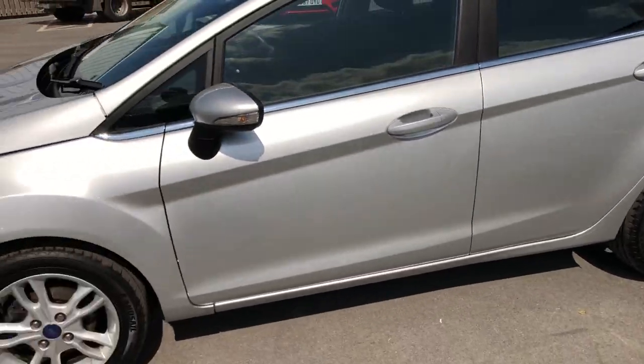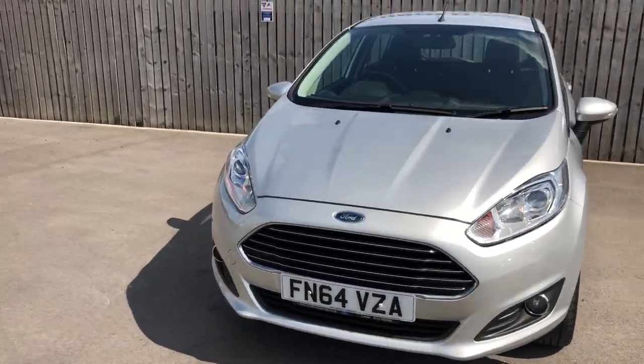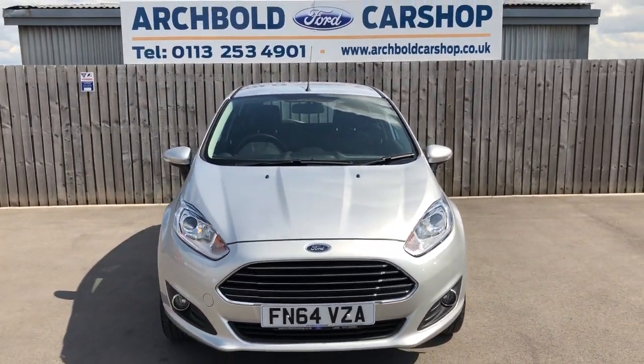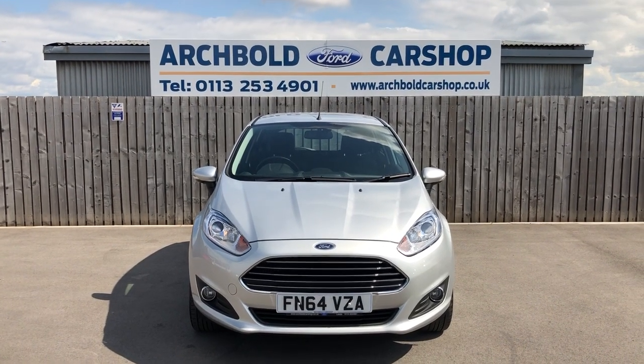So there you go — beautiful car. Ford Fiesta 1-litre EcoBoost ZTEC in Moondust Silver, nice low mileage on a 64-plate, 5-door. Really, really nice car — it's in stock now. Thanks very much for watching the video.